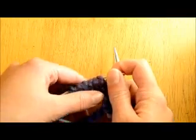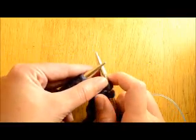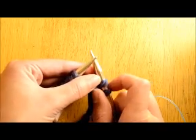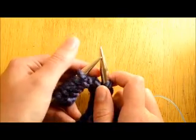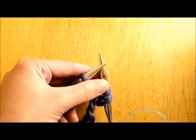Next time we are going to work on switching between knit and purl so that we'll have a stockinette swatch, and the time after that we're going to delve into our projects. Check out my website for the other tutorials that lead up to this one at www.melodies-makings.com. Thanks!